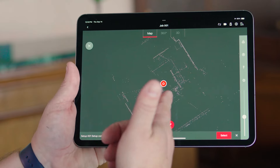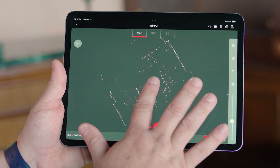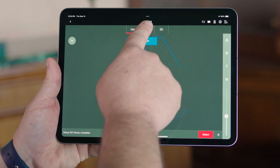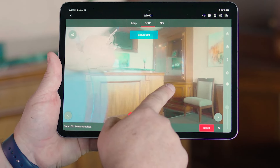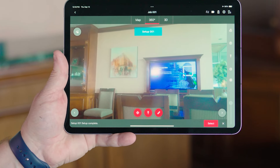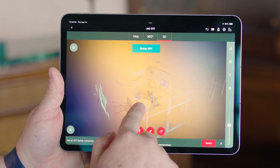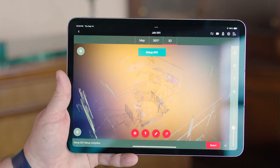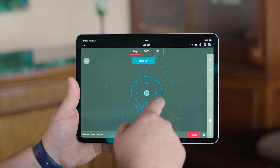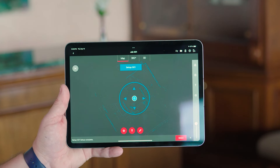Now the scan is finished. You're going to notice that it populated that single scan onto my iPad screen. If I select that scan, I have a couple different options. The first is 360, which is going to allow me to see the photography that was done while scanning. The next option is 3D, which allows me to navigate, zoom in and out, and see the actual point cloud data that was captured. If I choose map, this is going to put me back into that plan view, at which time I can take it and do additional scans.